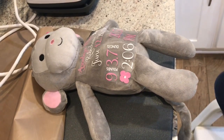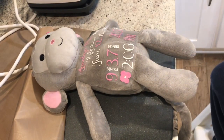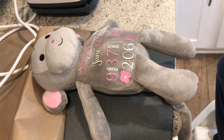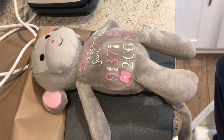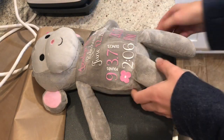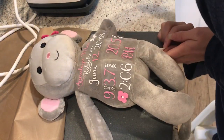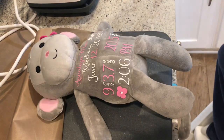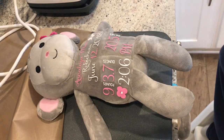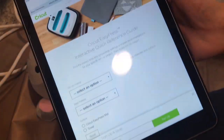Hey everyone! Today I want to show you how we can use the baby EasyPress to press on a stuffed animal where it's really nice and full. I already have my design laid out. I'm going to check the tag — she is 100% polyester — so I'm going to pull up my iPad and I've got the Cricut EasyPress interactive quick reference guide.